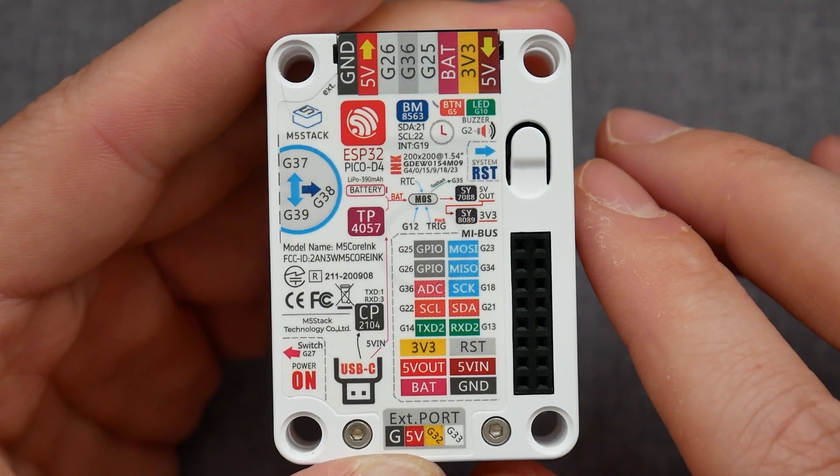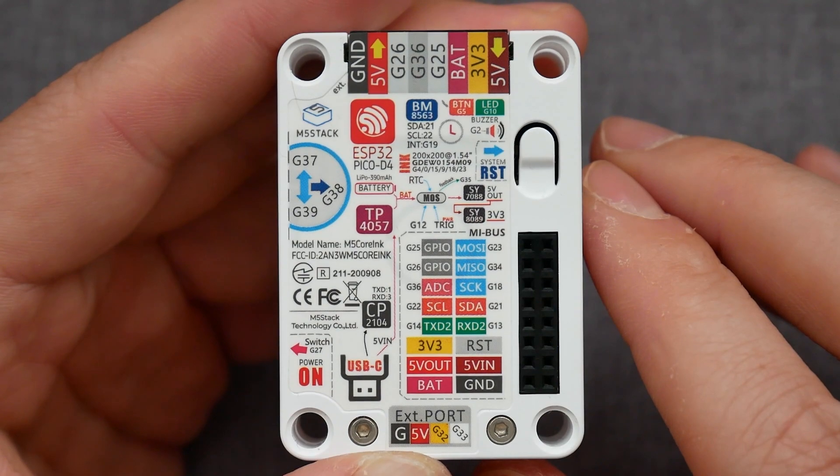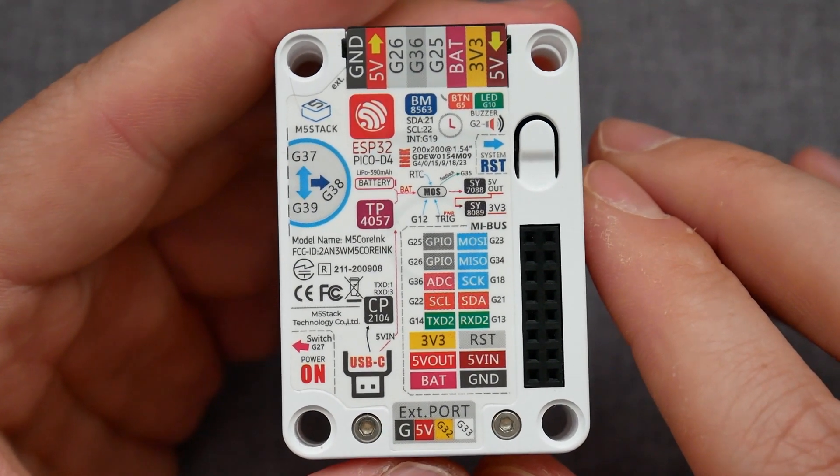To close the list of features, inside you'll find a buzzer which you can use to make sounds, an LED to control, and a couple of magnets to keep it attached to magnetic surfaces.